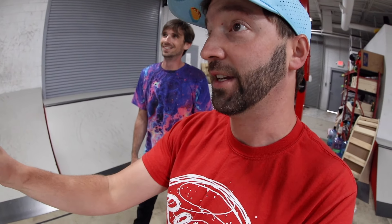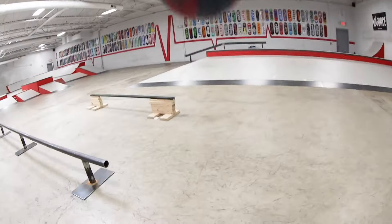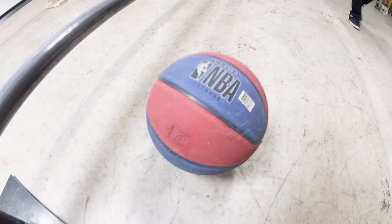Throw that ball, and if it's an even number when it lands, throw it. One, two, three, four, five... I think it was you. Yeah, you get to go first. Sure, I'll go first.